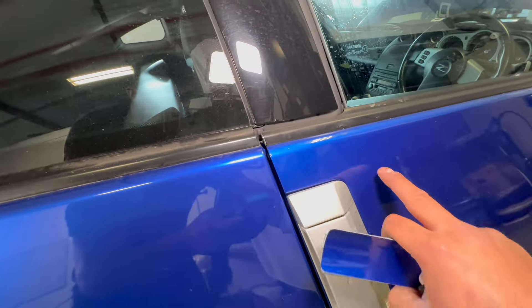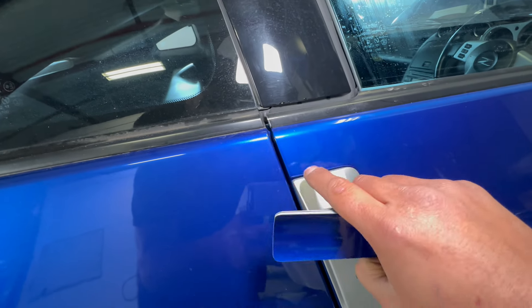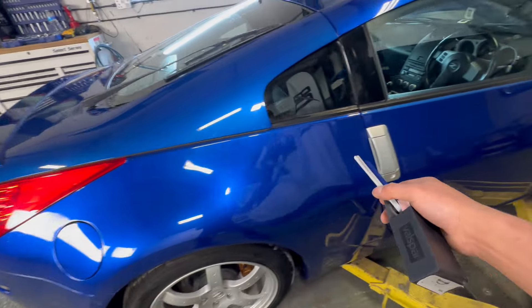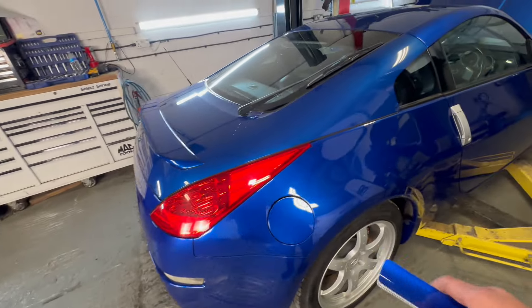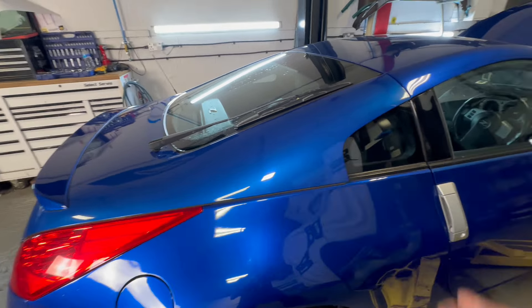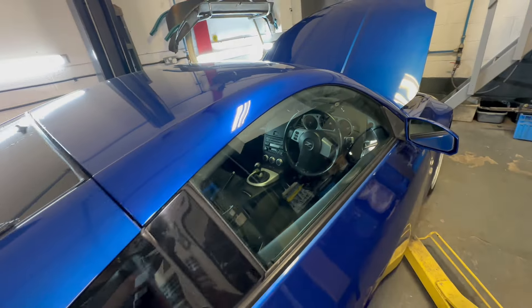Even the front door - you can see it's slightly off here, more like a purpley blue, while this is more of a lighter blue. Once I've done the panel I'll paint the whole panel, blend into the door, blend into the bumper. The only issue is it's still going to be off compared to here, but you just have to live with it. You've got to weigh up how much you want to spend against how much you're going to make on the car when you sell it.